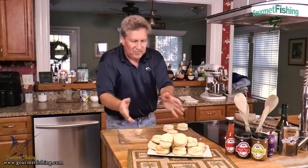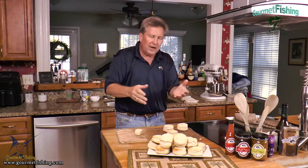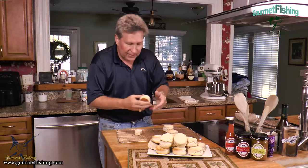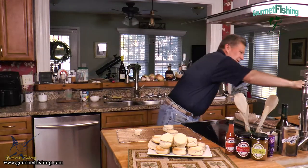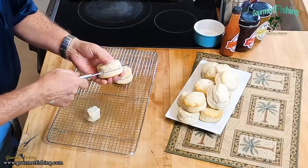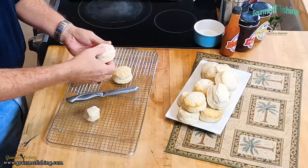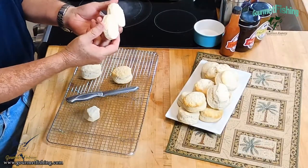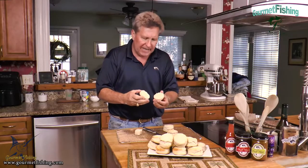Cut those things open. You can use jelly or jam on top — whatever works for you. I'm more of a jelly guy. But my favorite thing is to grab a serrated knife, cut this guy open, and put a tablespoon of butter on each side, then put it back together and eat it up.